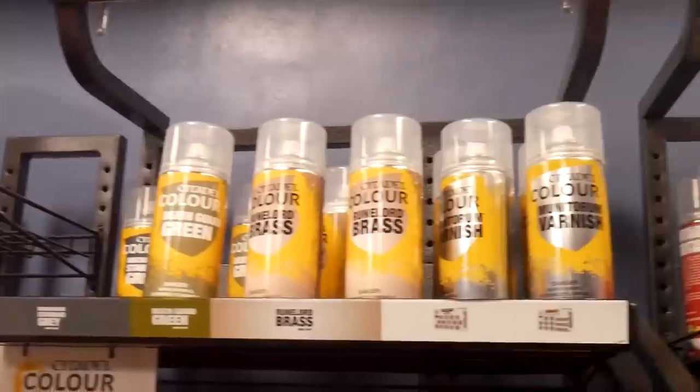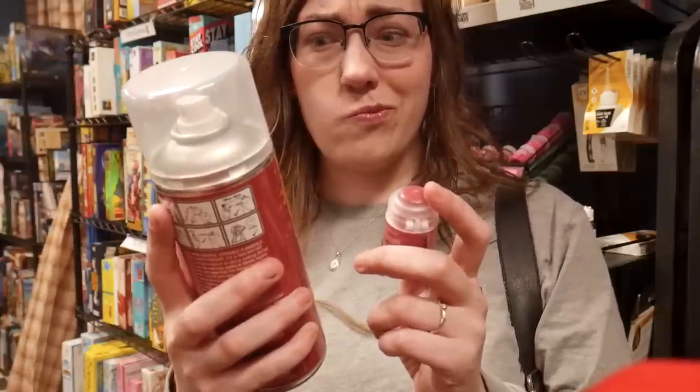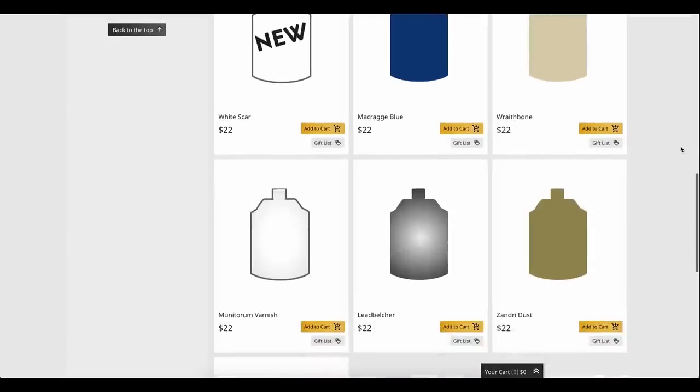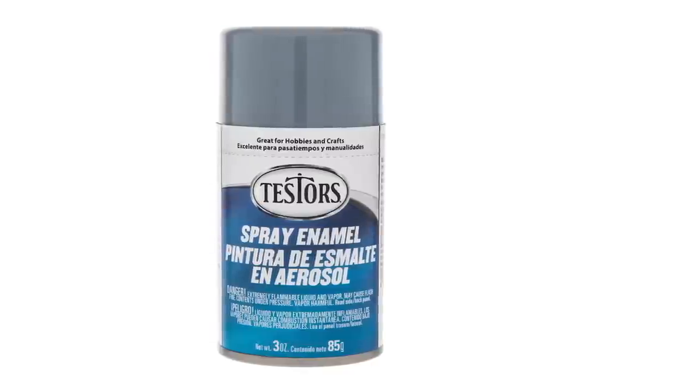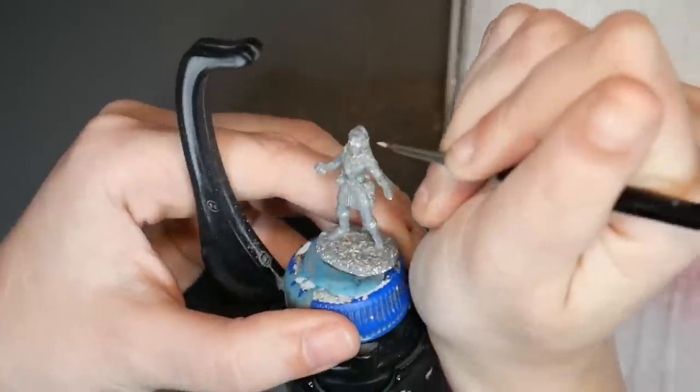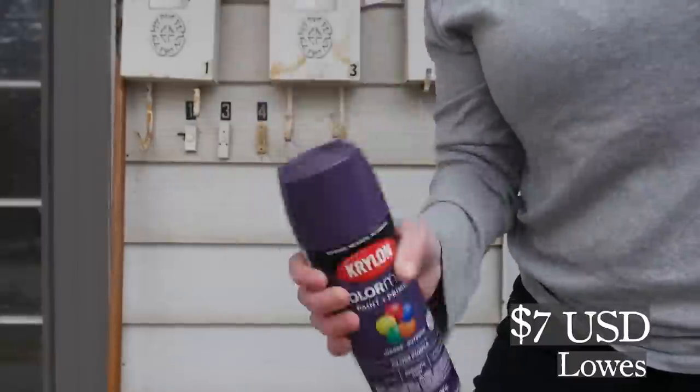Citadel spray primer. Supposedly this spray primer and base layer are supposed to match, however they rarely do. On top of that, these spray primers are much more expensive, come in very limited colors, and don't go nearly as far as I'd like. Before I got an airbrush, I used the Tester Surface Primer — the mist is very fine and doesn't clog up the details on your model. However, if you're looking for colored primer, try Krylon Color Master Primer.